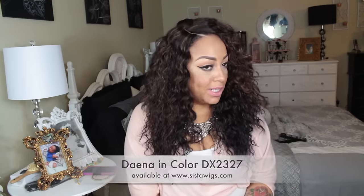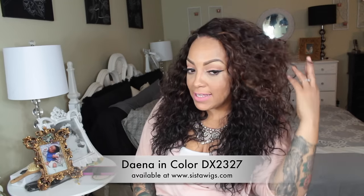The color is DX 2327 and isn't this color gorgeous? She reminds me a little bit of Kitron by Freetress Equal but a little shorter with a little less hair. But the color is so bomb — for it to be synthetic this is a gorgeous wavy unit.